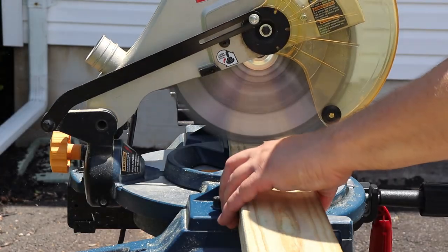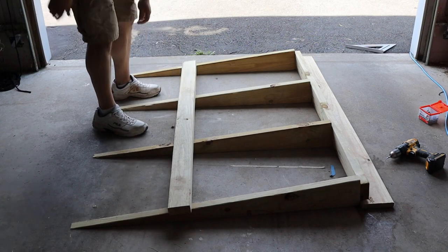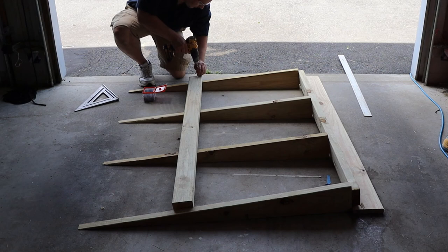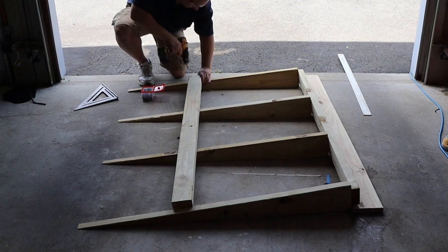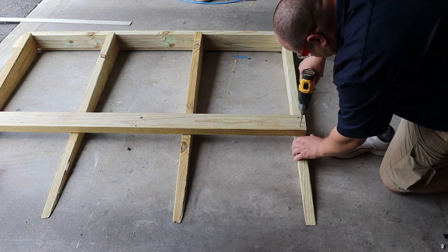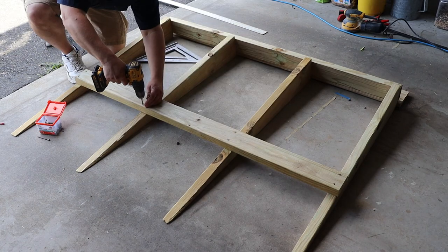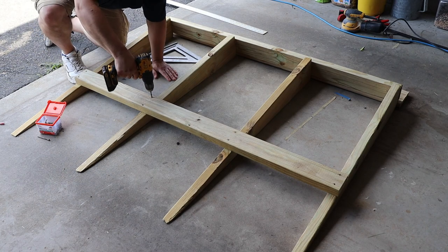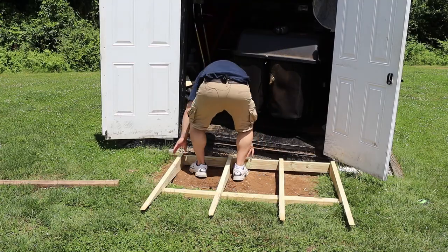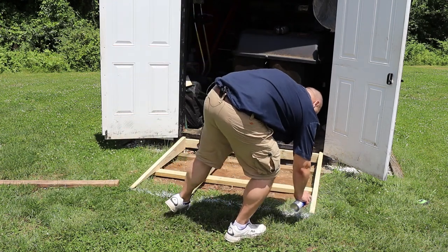Next, I cut another 2x4 and align it two-thirds of the way down my ramp to give the ramp frame some additional structure. I then secure the board to the bottom of the ramp using deck screws, and I use a speed square to keep everything perfectly aligned. Once it's all secured, I take my ramp skeleton out to make sure everything looks right — which it does. And while it's in position, I outline the ramp frame with some spray paint.